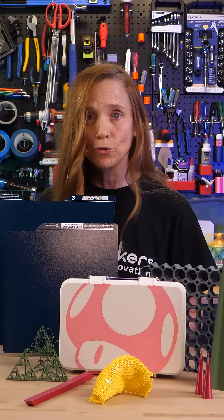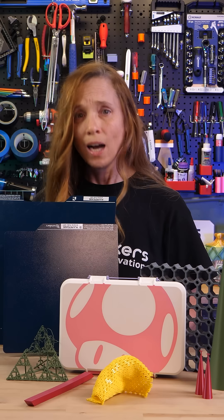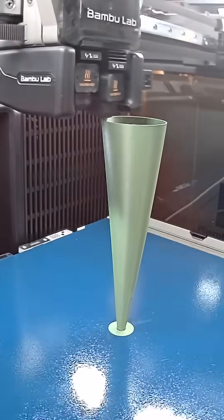NuMaker sent me the new ice grip build sheet and it says unmatched first layer adhesion. I had to test that for myself. I started with these little cones that start with almost nothing and go up, and this was easy. So I did a big test.